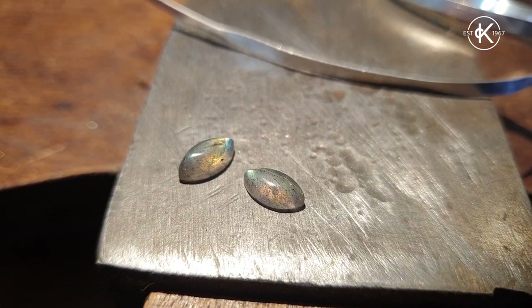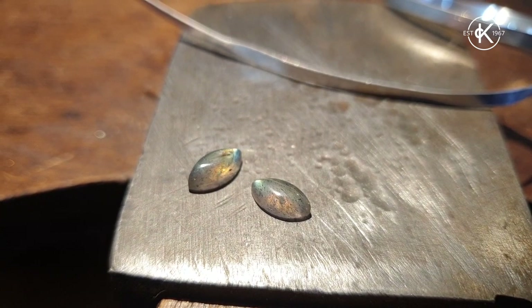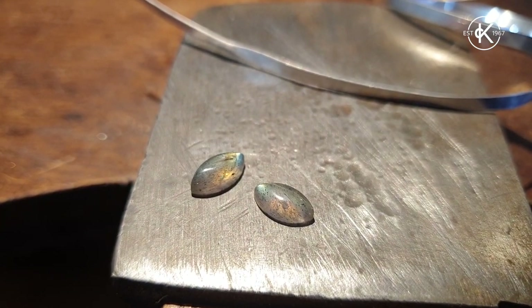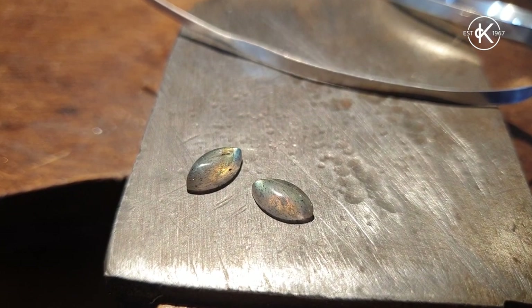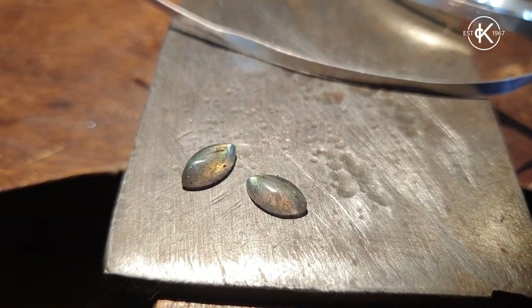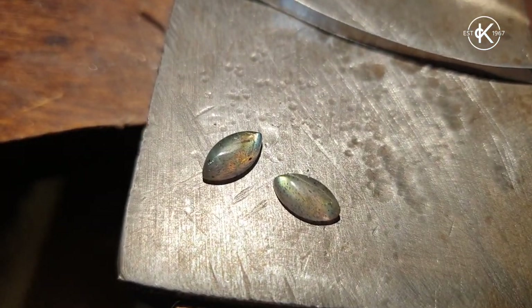Hello, it's Make It Month 5 and today we're going to look at how to set bezels where the background becomes an element of the jewellery design. So rather than cutting the base of the bezel setting away like we did in the previous video, we're going to leave the base wider and turn it into a design feature of the piece of jewellery, and we're also going to look at how to set corners.